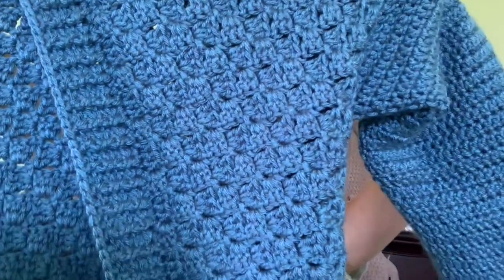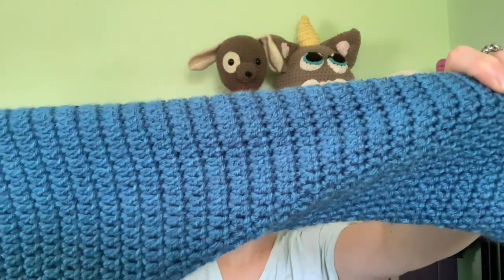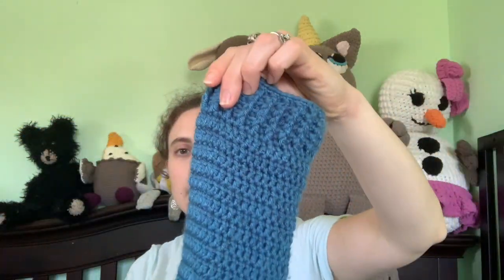Let me take this off and give you a closer look. So this is the Library Cardi — the body of it is C2C and then the arms are just double crochet. It's got a nice little ribbing on the sleeve and then similar ribbing around the side. I've worn this quite a bit since I made it and it's wearing very well. It's so comfy. Even though you'd think the C2C would make it heavier, it's not at all — it's your typical worsted weight cardigan and the C2C doesn't make it any heavier.